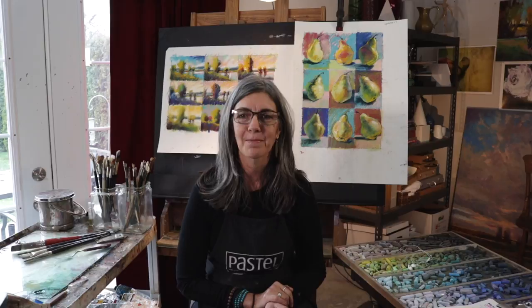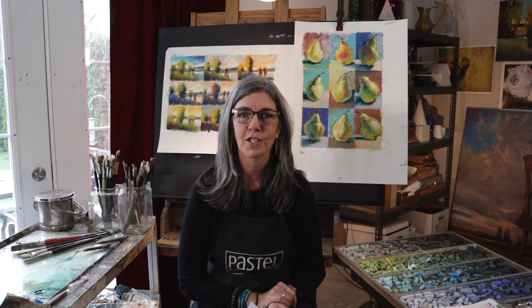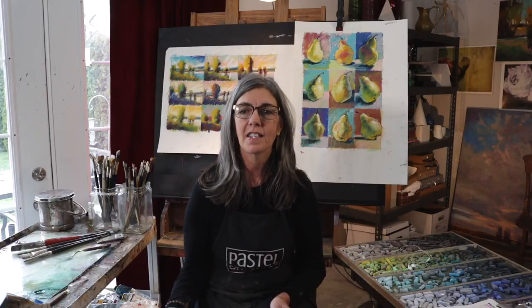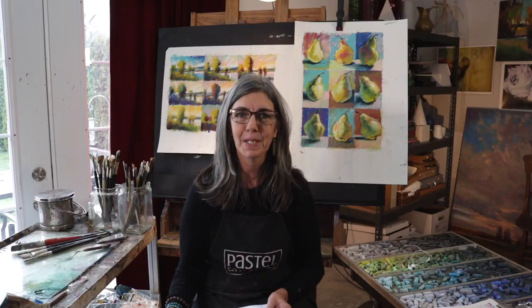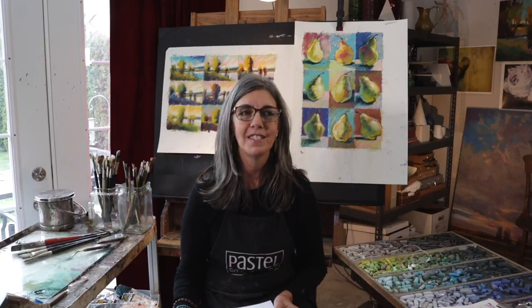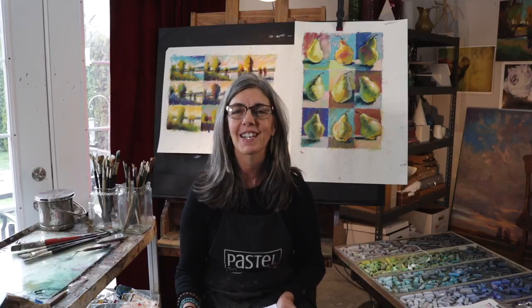That's my little admonition for today. I hope you'll check out the new workshop format — we're going to be continuing this kind of format because I think it's really dynamic and exciting. The next workshop will be on trees, and we're going to go really deep into how to paint trees, which is going to be really fun. I'm always exploring new ways of painting trees. That's it — I'll talk to you guys soon, bye!